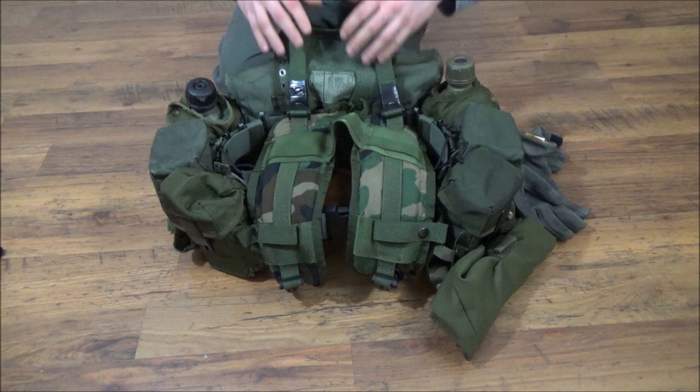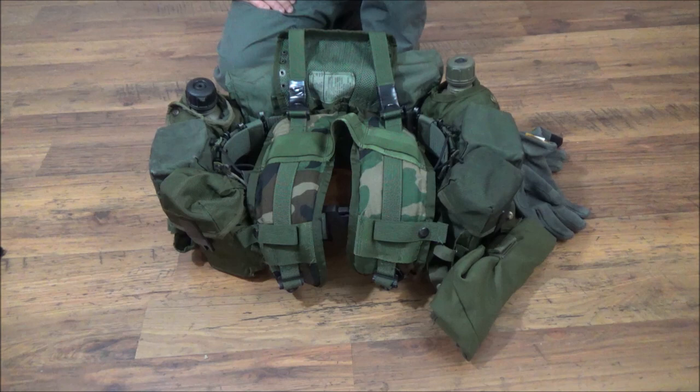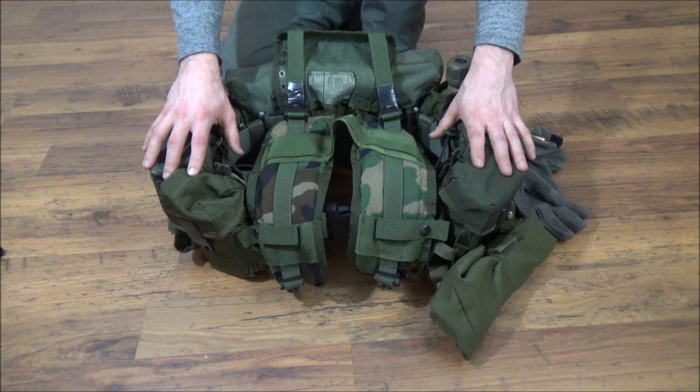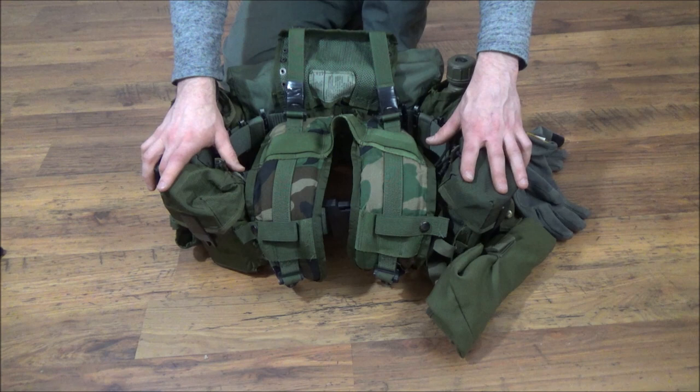I'm really thankful that the LBV 88 shoulder straps work well with the LBE front straps and hook in nicely — it gives me a capability I wasn't sure I could get. It's very comfortable and I can carry a lot of gear. I'm thankful it's separate from my plate carrier; on deployments I've had stuff attached to my plate carrier and it can be miserable. From experience, having your body armor separated from your fighting load is very good — there are times when you're just wearing your body armor on post, and any time you can lay your gear down and take that weight off, it's a good day. I appreciate you guys watching — leave a comment below with any modifications you've done.